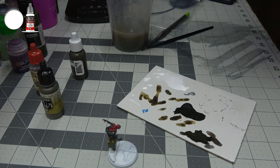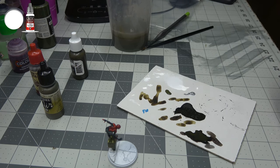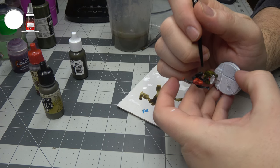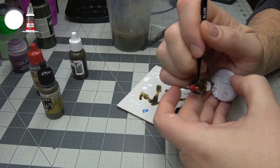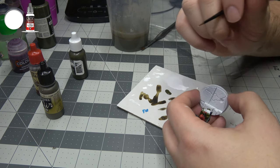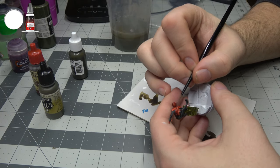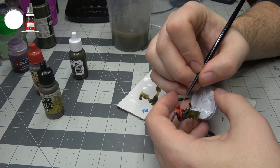I don't think I'm going to do anything else with this webbing, so I'm going to go ahead and work on his eyes. I'm just going to use a little Vallejo white that I've got and start working on the eyes. I'm going to probably go in with a wash of Apothecary White over the eyes and then highlight the white, because it just looks too stark right now.